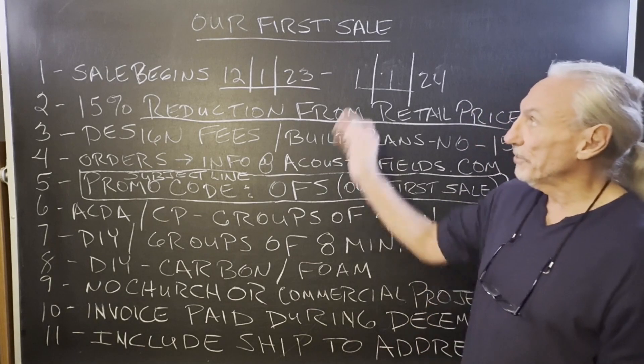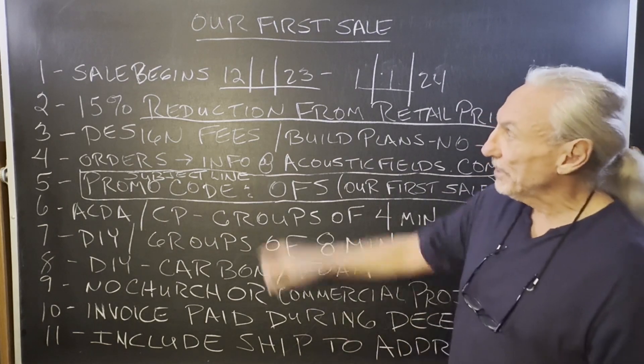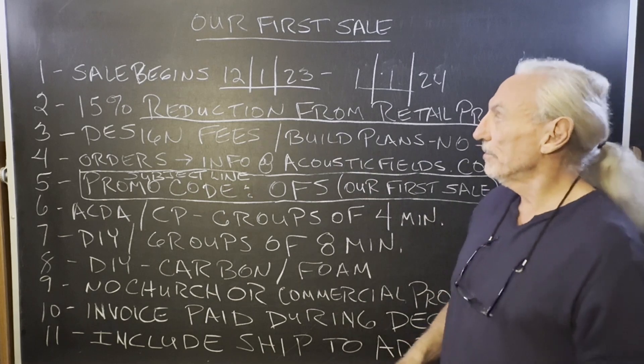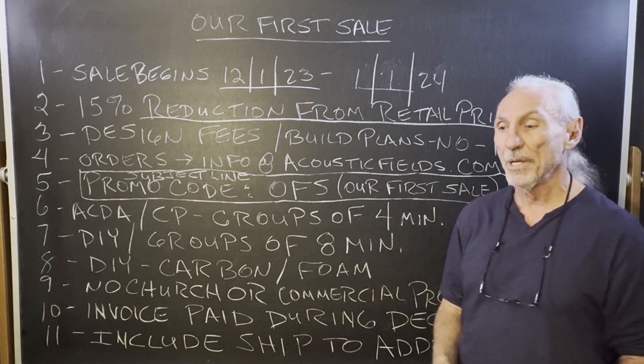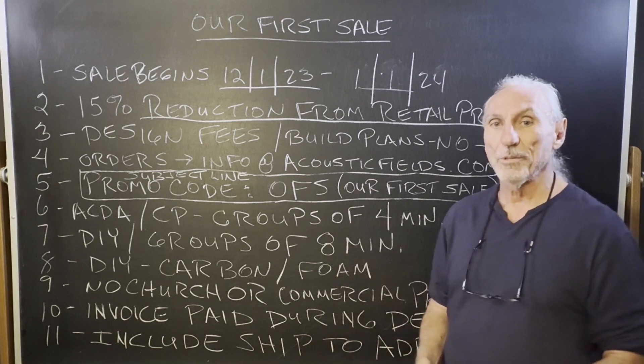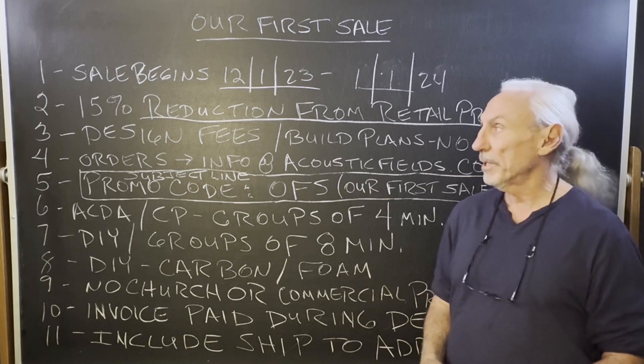Hi everyone, Dennis Foley from Acoustic Fields. This is going to be our first sale we've ever had — I think in 17 years. It's going to start 1st of December and run all the way to January 1st, so really the month of December, trying to bring more people into our family of products. Lowering the cost will help a lot.